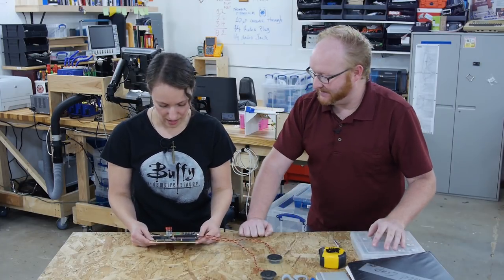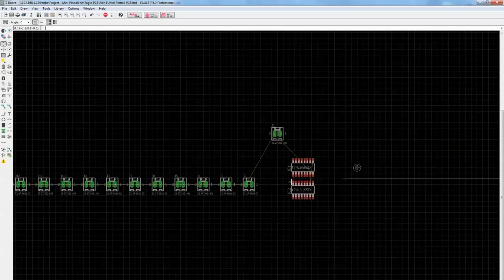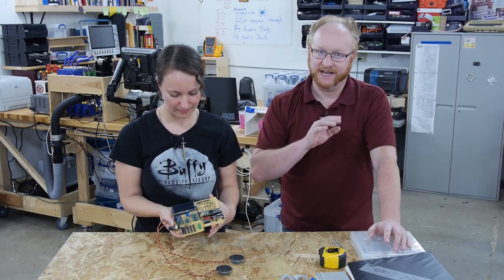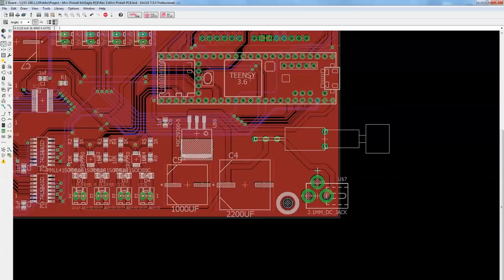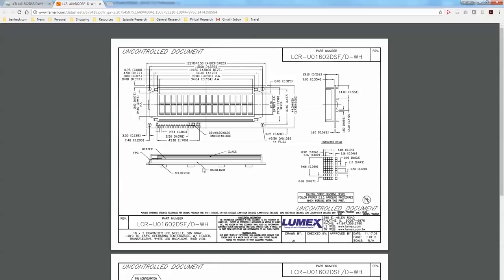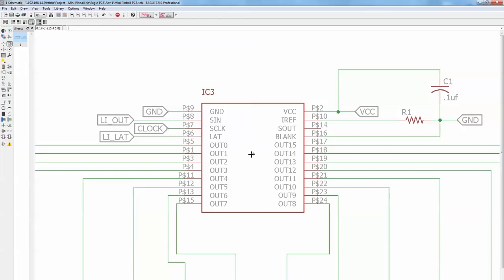Karen, what have you got there? It's the prototype that Felix made for the mini pinball kit. In today's episode, Felix and I are going to work on translating this prototype into an Eagle design. I'm putting together the PCB for the mini pinball machine. Power comes in through this 2.1 millimeter jack. I think I may be forced to make a part manually — it's not a very well-drawn part, so it must be a part that I drew myself.